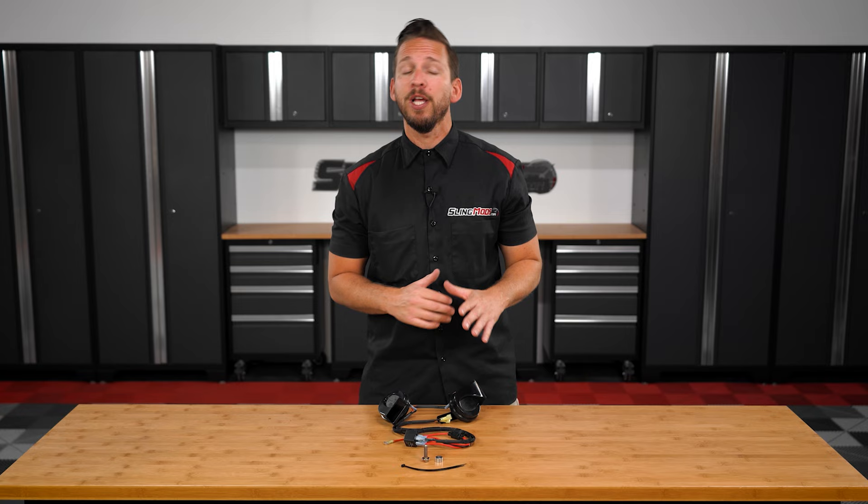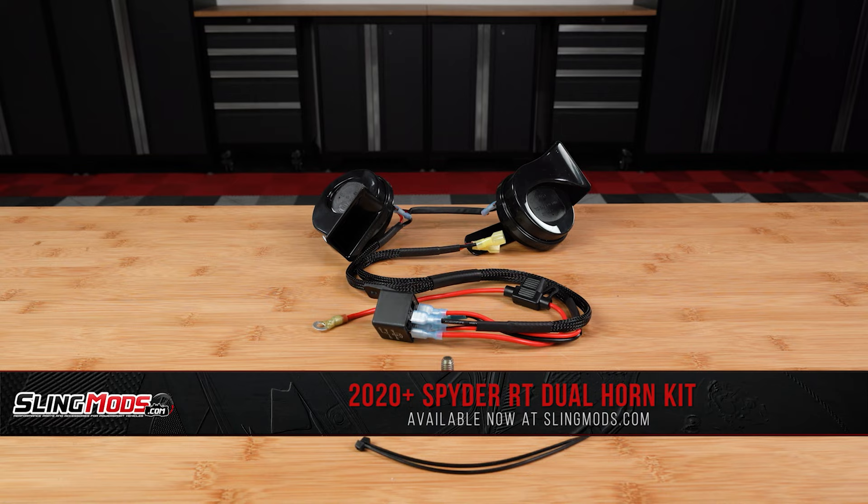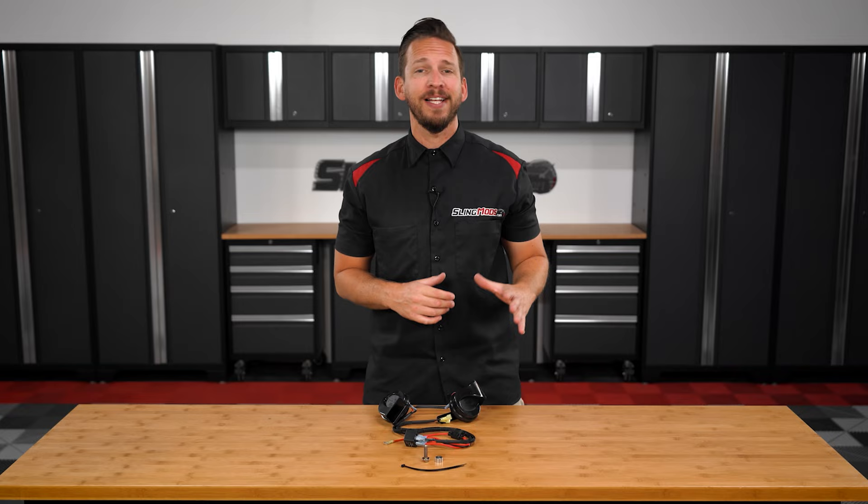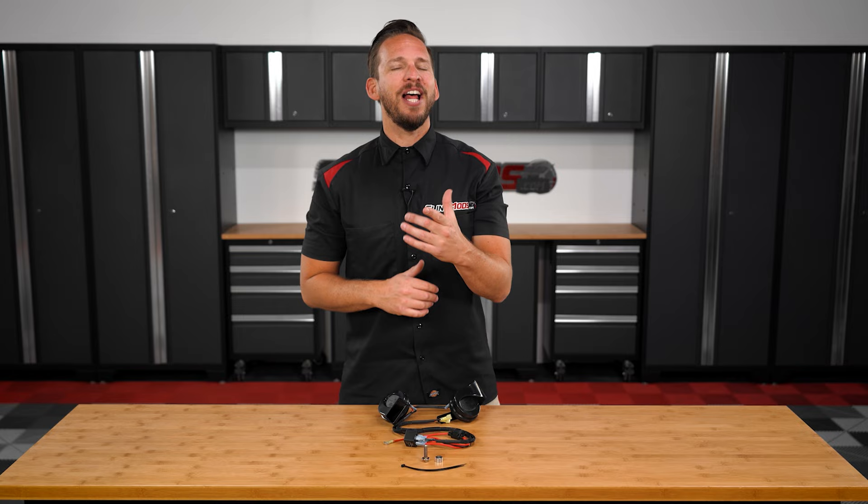To address this issue we've teamed up with the guys over at Spyder Extras to bring you a dual horn kit for the 2020 and newer Can-Am Spyder RT models. This dual horn setup throws out an impressive 118 decibels from its relatively compact size and includes all necessary hardware and harnessing for straightforward installation.